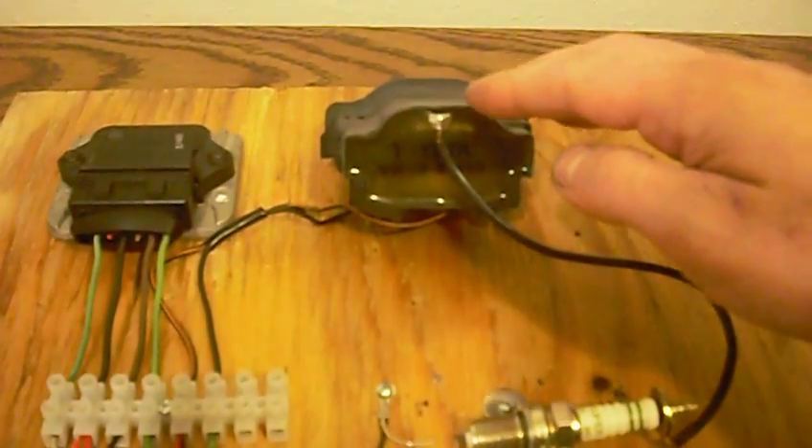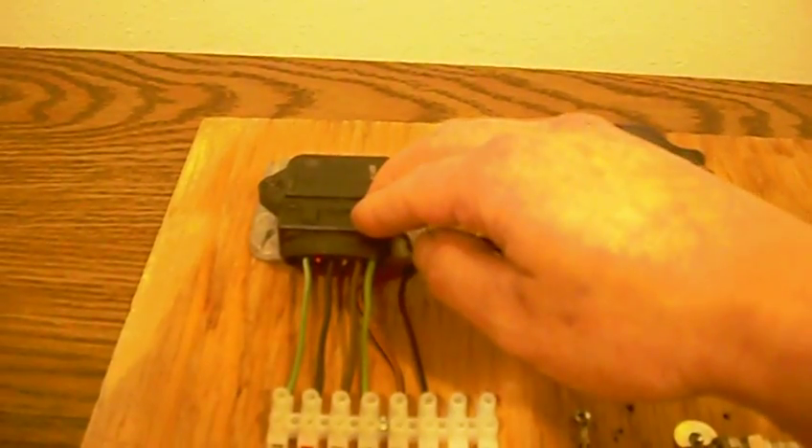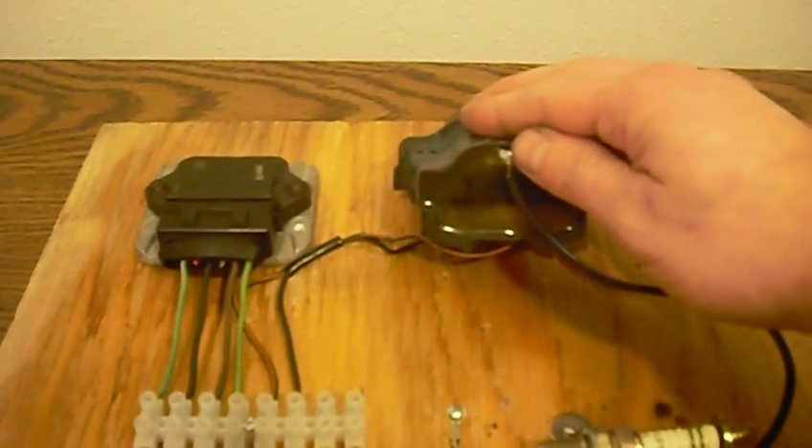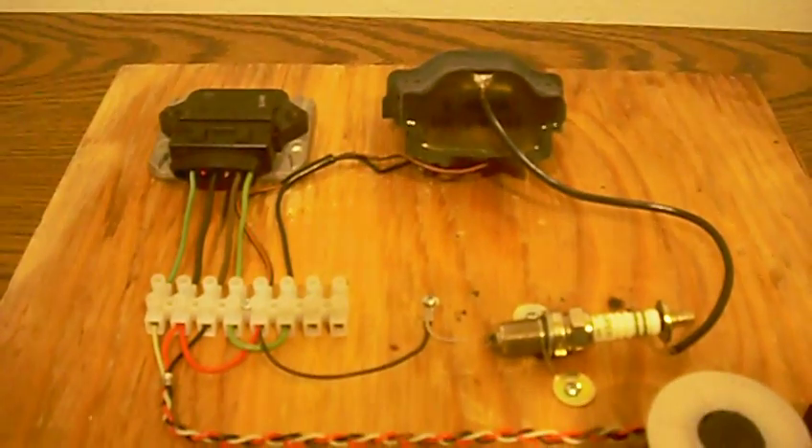It's the coil. And then the spark module is off a Volkswagen, so it's a Volkswagen spark module. This coil could be off any car; this just happens to be a Toyota coil. I'll go ahead and show you the results here.